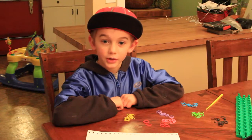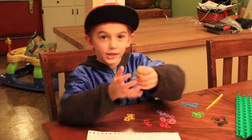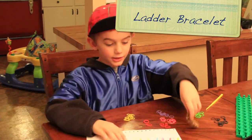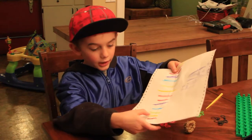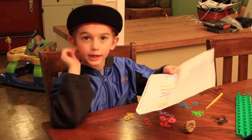Hi, this is Judith and I'm going to show you another rainbow bracelet. This is what it looks like — see, black. And these are the colors we're going to be using: red, yellow, green, blue, purple, pink.